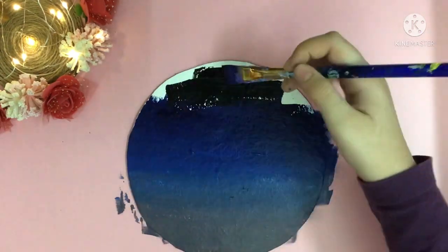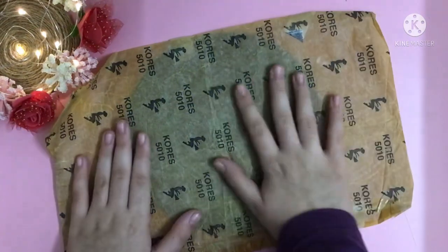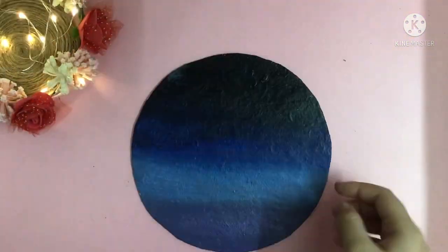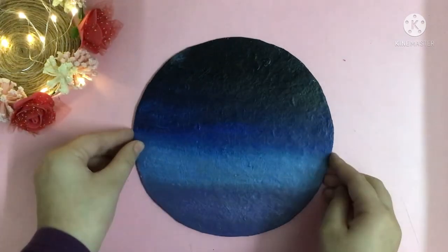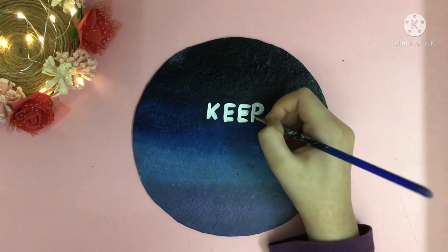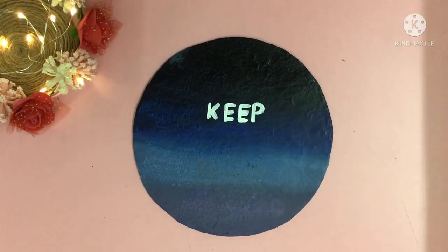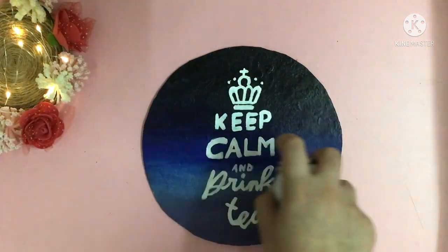This is the background I created for the previous one. Now add some carbon paper and trace this quotation on it. This is not visible on camera but I am able to see it. Now I will add some white paint to this quotation, and it's ready. Now add varnish.